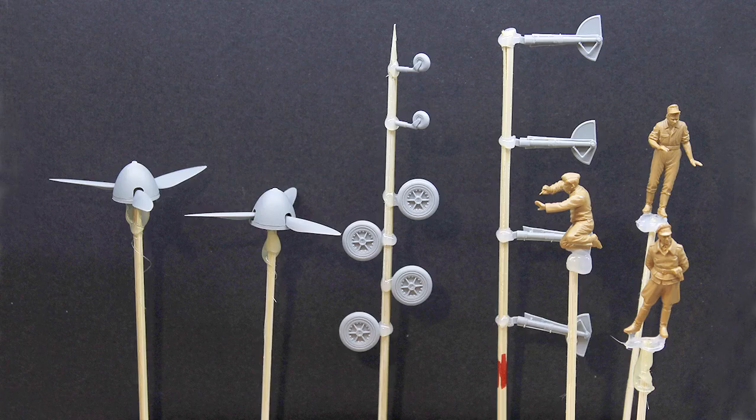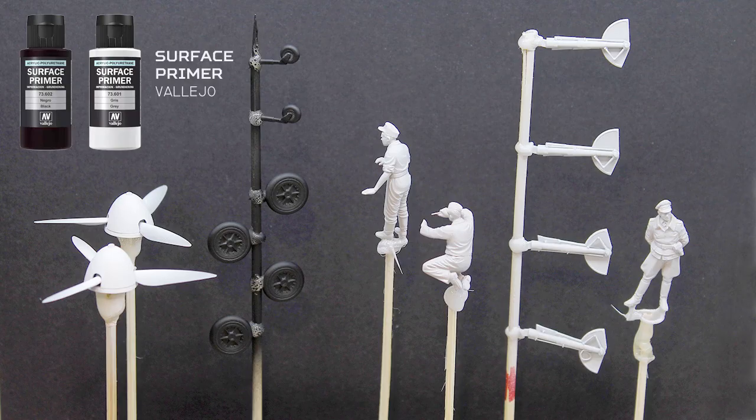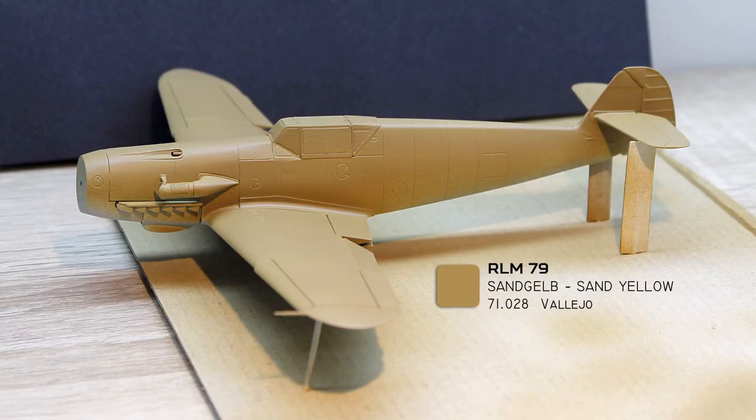I also have another ICM kit which includes a sprue with 7 interesting figures. I decided to use 3 of them so they can work on the engine. Black, white and silver primer were then used to cover the parts. Next, the Tropic plane got a coat of Vallejo Sand Yellow.